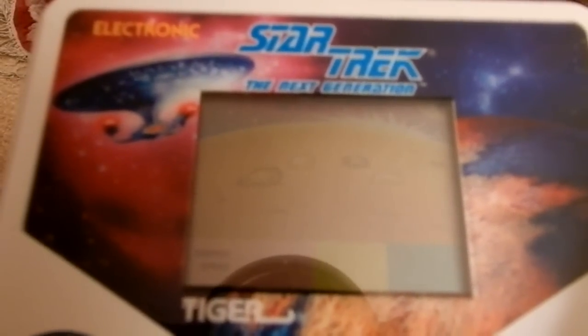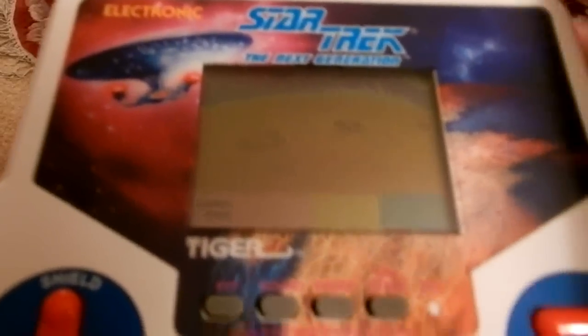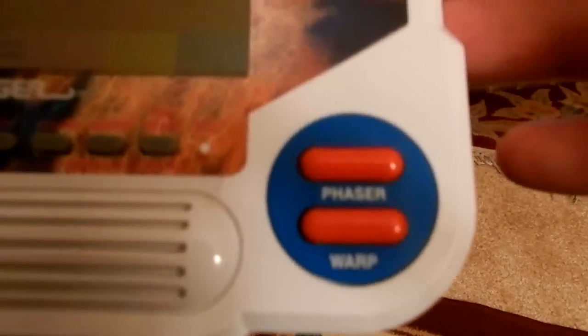I'm going to be playing Star Trek The Next Generation, a Tiger LCD handheld game made in 1993. You got a directional pad with a shield and transporter button, a phaser button, and a warp button.